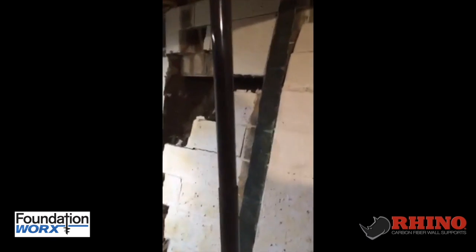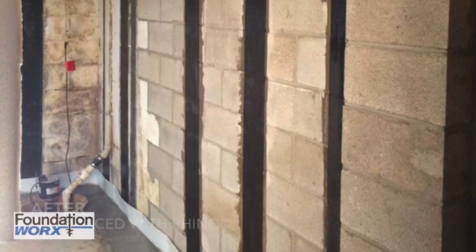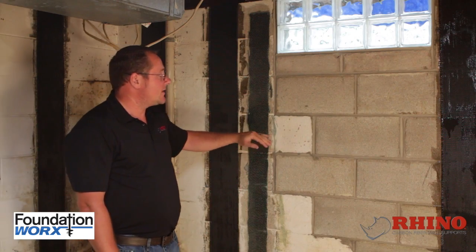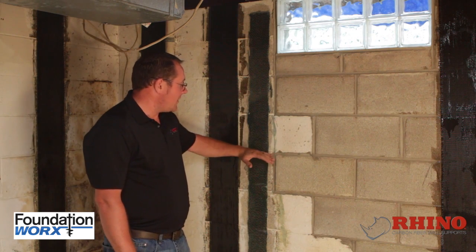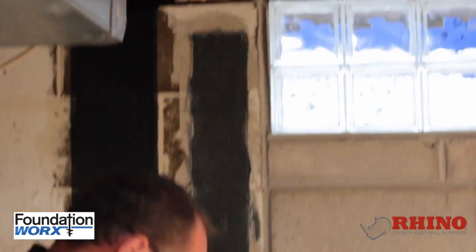Here we have a Fortress Carbon Fiber product that is nothing but under-designed. When they designed it, what they were designing it for was just a bow in the middle of the wall. So when they designed it for the bow in the middle, they thought, let's stop it from moving here, and they took it to the top and they took it to the bottom of the wall.